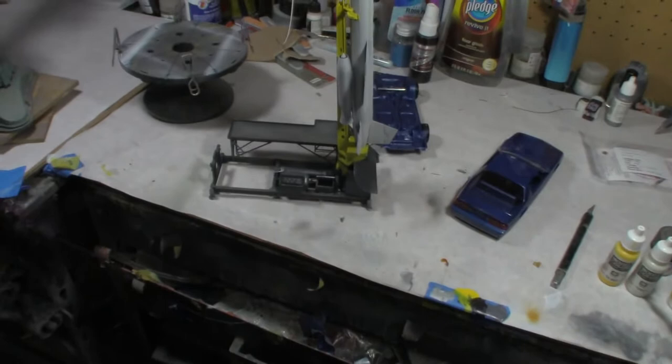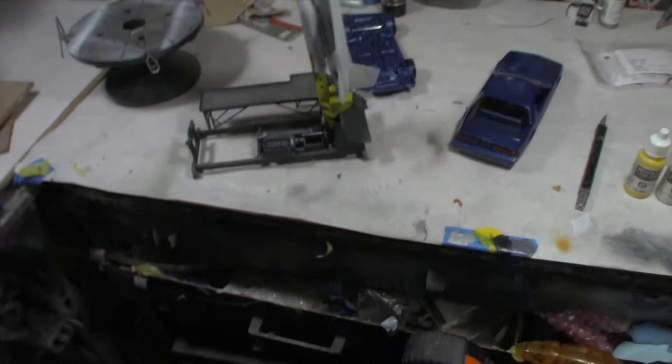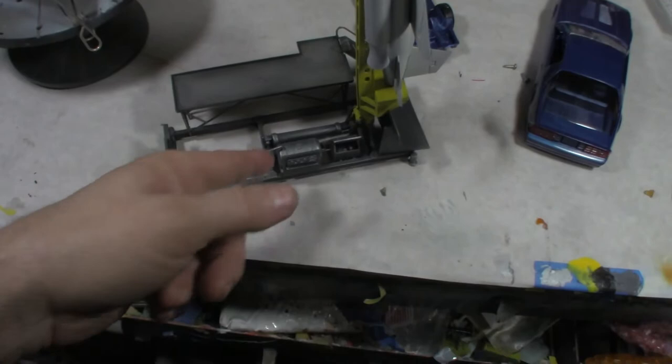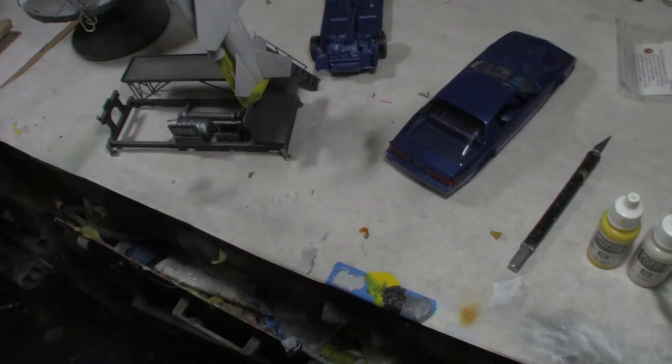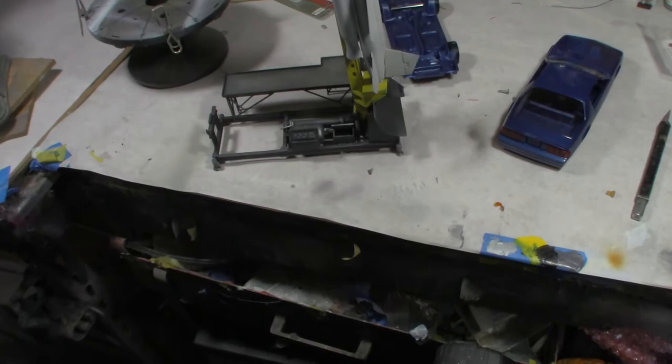Quick update — tomorrow is a contest day so I'll take a day off and not build anything, but I'll have a contest update for the next video. Anyway, the Bow Mark platform went back in and I did some more dry brushing, just bringing up highlights and changing some of the monotone color of the metallic gray. I want to spray some black on it because it's the jet exhaust shield, but not make it look burnt — just give the appearance that it is the jet exhaust area.